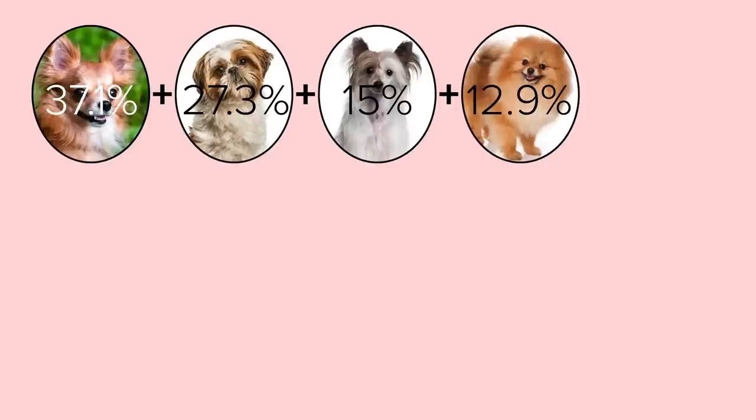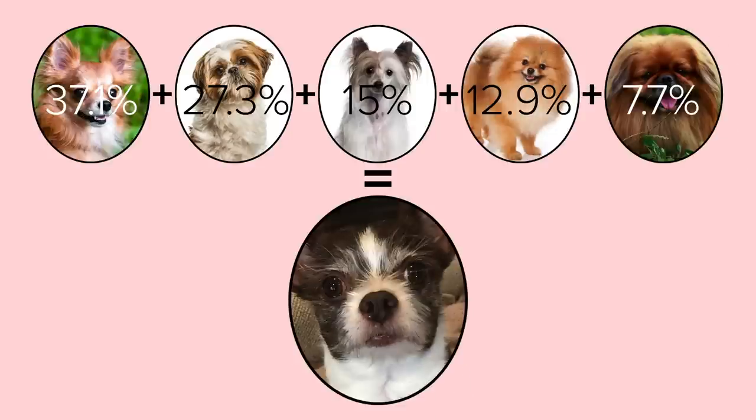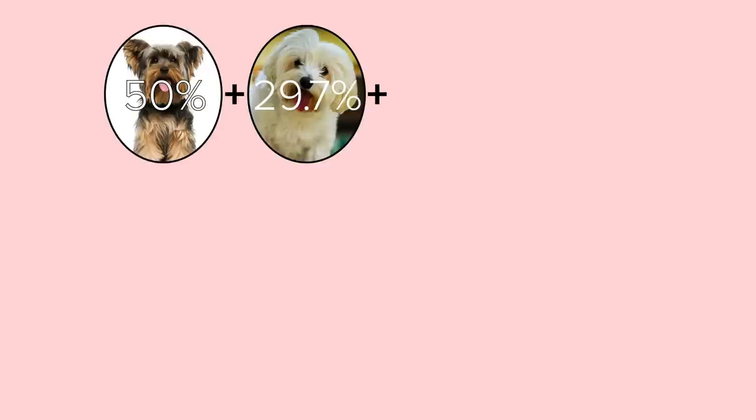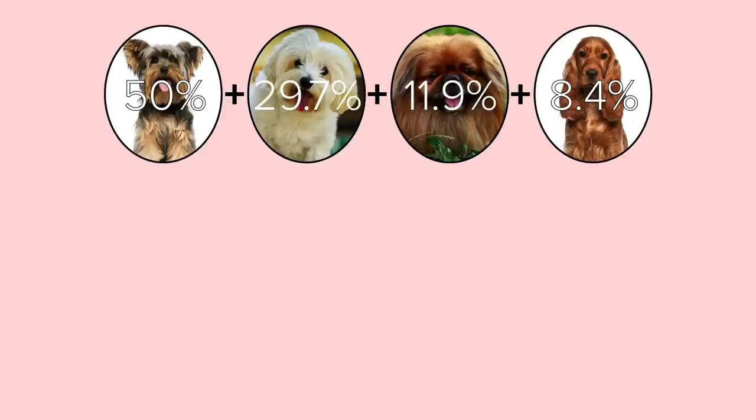Gizmo's breed results came in from Embark and we know that this guy is 37% Chihuahua, 27% Shih Tzu, 15% Chinese Crested, 12% Pomeranian, and 7% Pekingese. He has Pomeranian! I was surprised by the results. I thought Pepper was straight 50-50 Maltese-Yorkie, but it doesn't work that way. According to this, she's 50% Yorkshire Terrier, 29.7% Maltese, 11.9% Pekingese, and 8.4% Cocker Spaniel. Their twins — they were both a little bit Pekingese! I was a little surprised too because I thought it was going to be 50-50, but the lower percents were probably the most surprising.